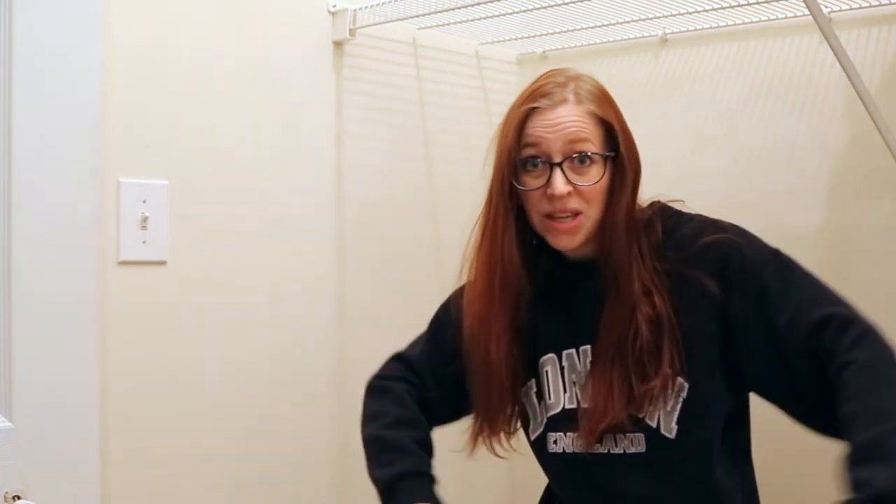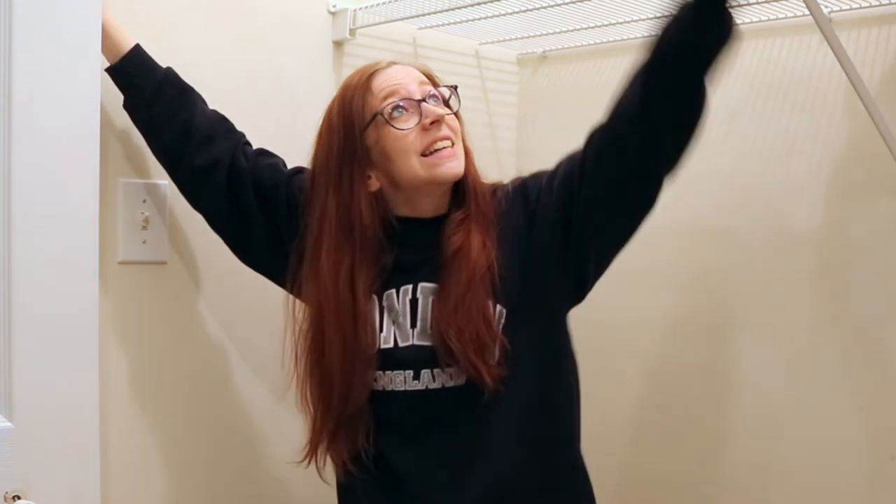Welcome to part two of my laundry closet makeover. Part one, if you saw it in my last video, was of me painting my washer and dryer, which go right here and will be here again at the end of this video. But this video is making the rest of this look good.